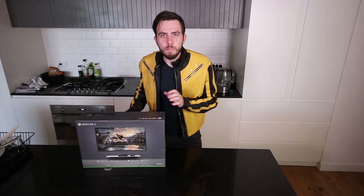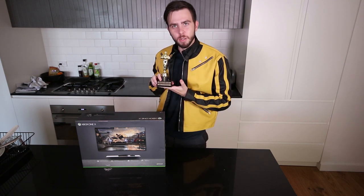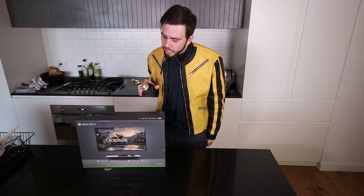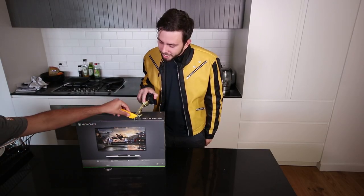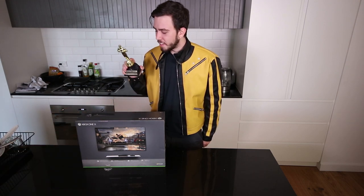Alright, on to the unboxing part of the video. Now make sure you have your handy dandy unboxing tool. I've got mine — it's Best Roommate. We're just going to unbox this, and then the next one.